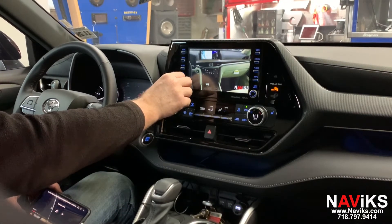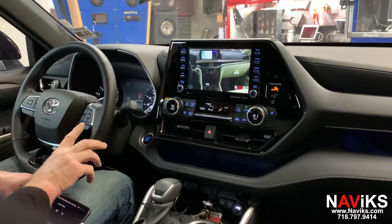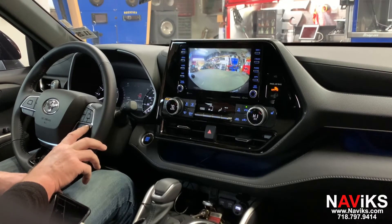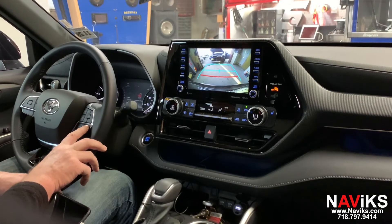We've also added a front view camera. One way to turn on the front view camera is by holding the arrow button. There's the front view camera. If you press and hold the arrow button again you'll access the rear camera, so you can have the front camera at any speed, and you can look at your factory rear camera at any speed if you're towing. If you want to go back to the factory screen, you just press and hold the arrow button a little bit longer and it'll take you back to the factory screen.